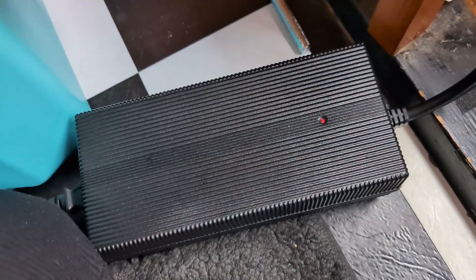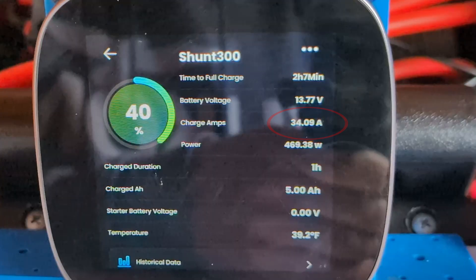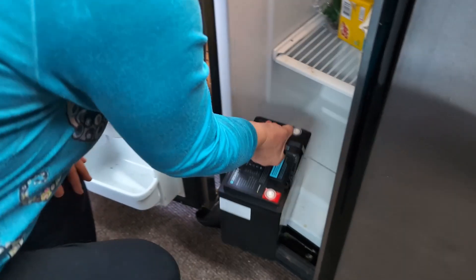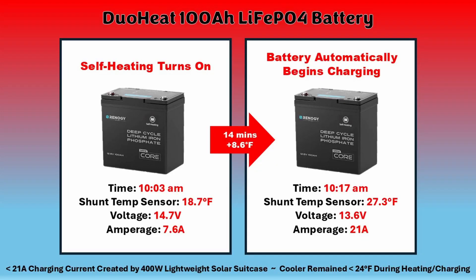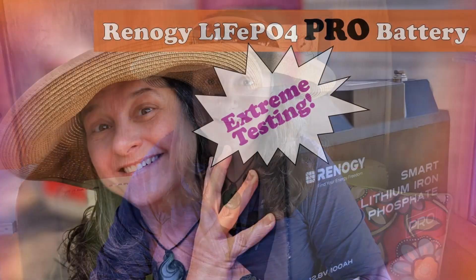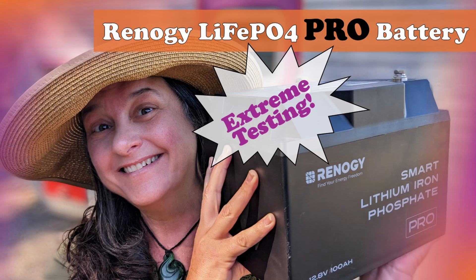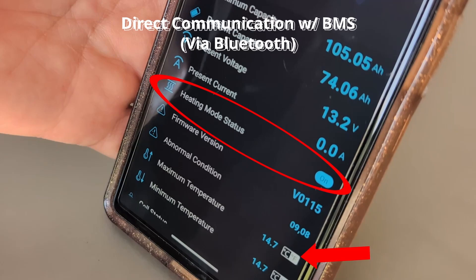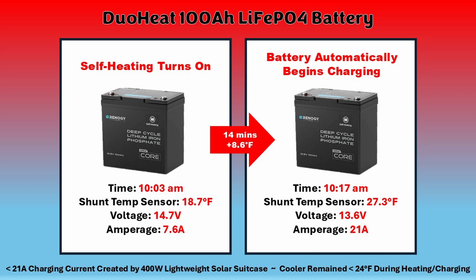A little later, we added the 20 Amp AC-to-DC charger and the charging current approached 34 amps, reducing charging time to just over two hours. We performed three additional freeze-thaw tests, putting the battery back into the freezer — even a residential freezer — for up to 28 hours. Each time, it only took about 11 to 20 minutes of heating before the battery began charging, depending on how cold it was when we started. For comparison, last year's test with the Renogy Pro 100 Amp Hour LiFePO4 took just over an hour to heat up from about 15°F under similar conditions — though that's a physically bigger battery with more mass, a less powerful heater, and only one heating pad. Still, the DuoHeat has a very rapid heating cycle and will get you charging again super quickly.